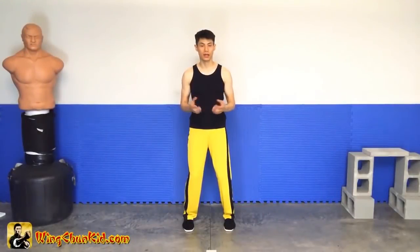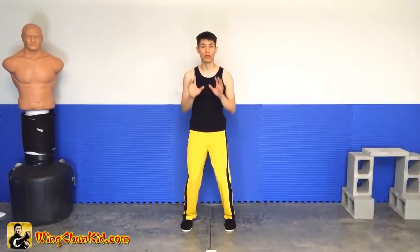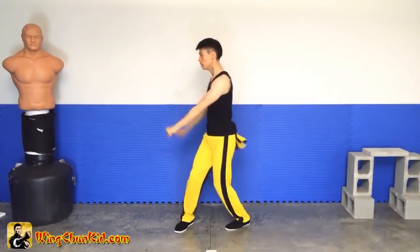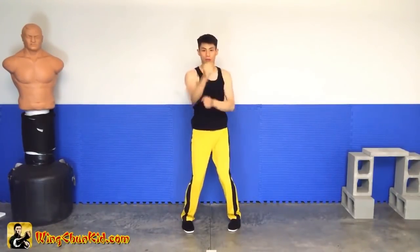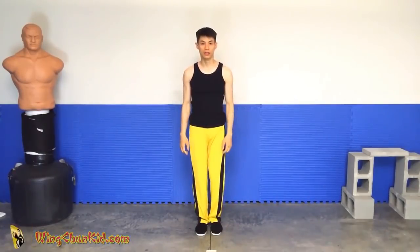Let's just review that last section of the beauty form again. From here we're going to go out, grab, yank, punch. Out, grab, yank, punch. And then we're going to go down, up — one, two, three, four — tang down the cellar, back. Close the stance and relax.